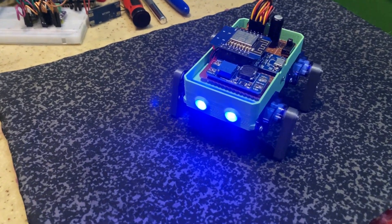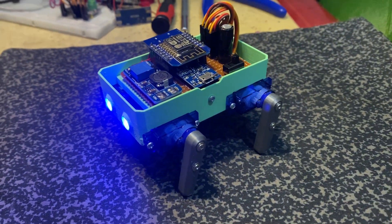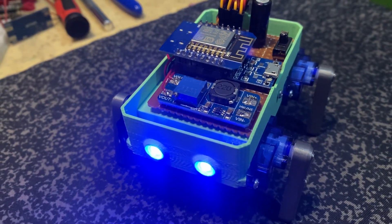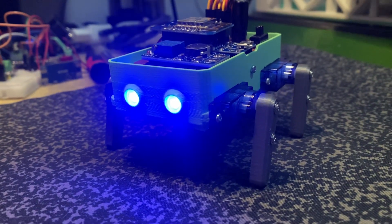And here it is! MiniQ, by DSN. MiniQ is a four-leg quadruped robot, but each leg has only one degree of freedom. This makes the robot extremely simple to control, lighter, cheaper, and much smaller compared to classic quadruped designs.